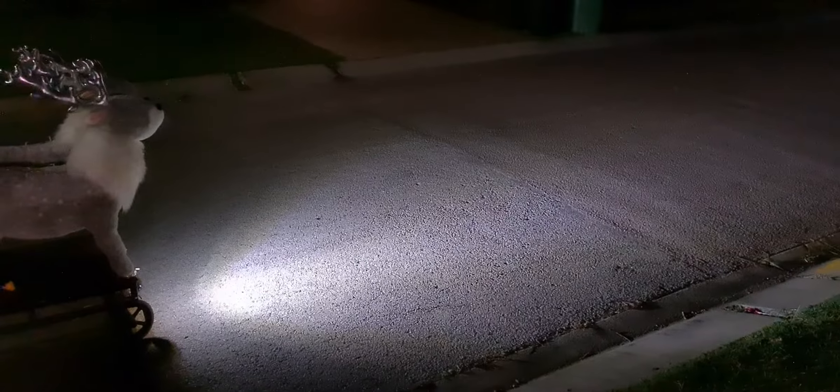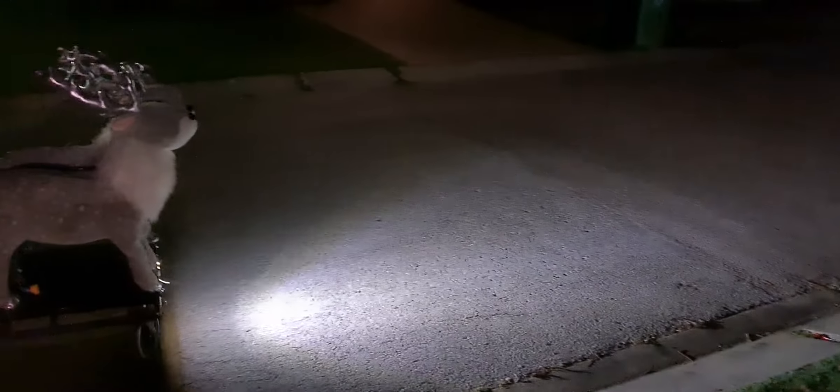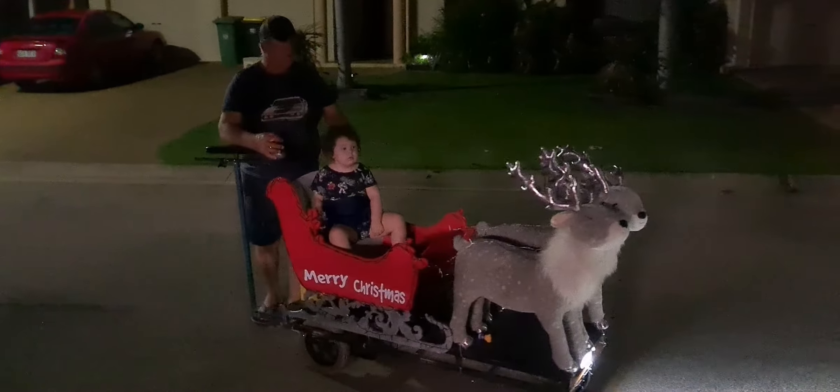We have a light — we can now see where we're going in the dark. It works really really well, it is super bright. And that's only a reverse light off the car, so we decided to use that.